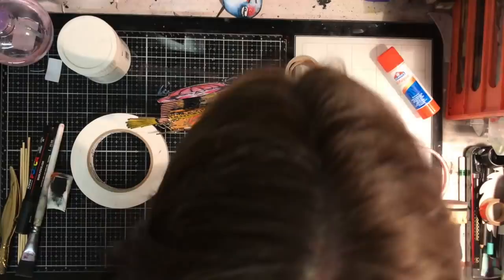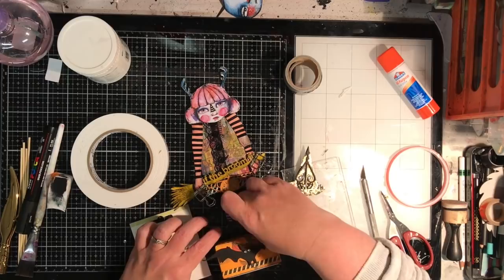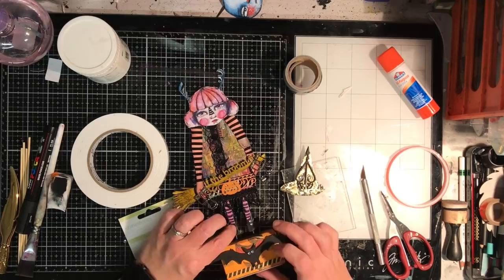To finish I want to put in a bit of extra bling, so I've got my self-adhesive diamantes from Casecraft and I'm just adding those on for the eyes, for some buttons on her shoes, and for some extra interest on the hat as well.